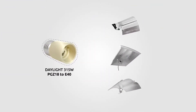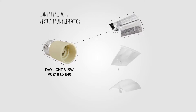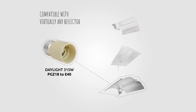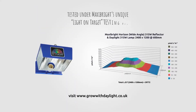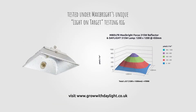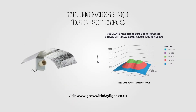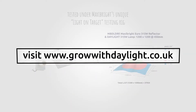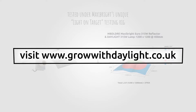However, the PGZ18 to E40 lamp holder is an easy-to-use adapter which allows you to make virtually any reflector compatible with our Daylight technology. The Daylight range of reflectors are the world's only range of luminaires to have been tested under MaxiBright's unique Light on Target testing rig, which measures light intensity and coverage over a set area.